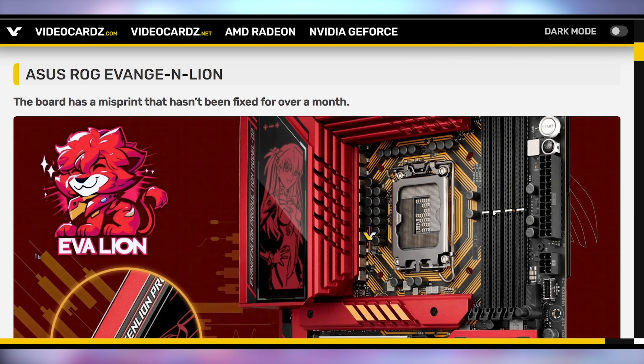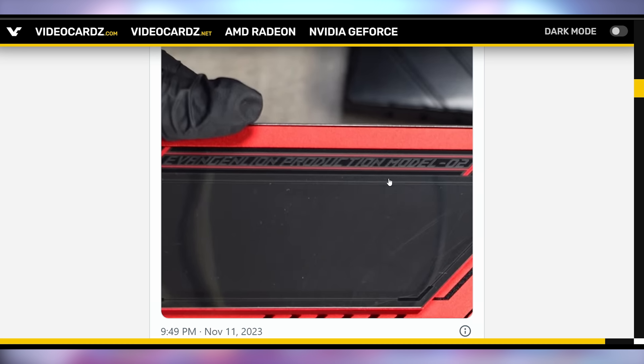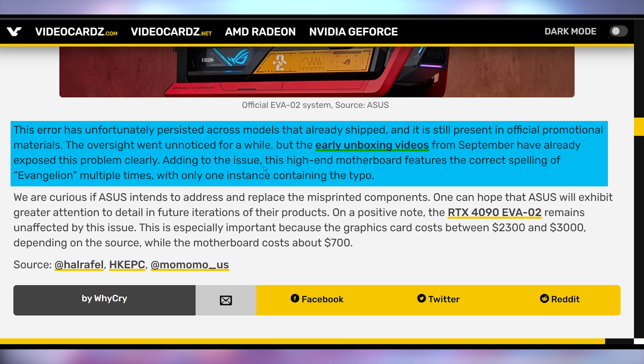But a lot of people aren't enjoying the fact that they spent a lot of money on the Asus ROG Maximus Z790 Hero Evangelion Edition — or should I say "Evangelion" — because that is exactly what is printed on the motherboard. As people have started to get their retail units, it's only in one spot on the VRM heat sink that you can see the Evangelion misprint. But it turns out this has been in all of their promotional materials, all of their unboxing videos — everywhere this motherboard has seen the light of day, this misprint has been there.